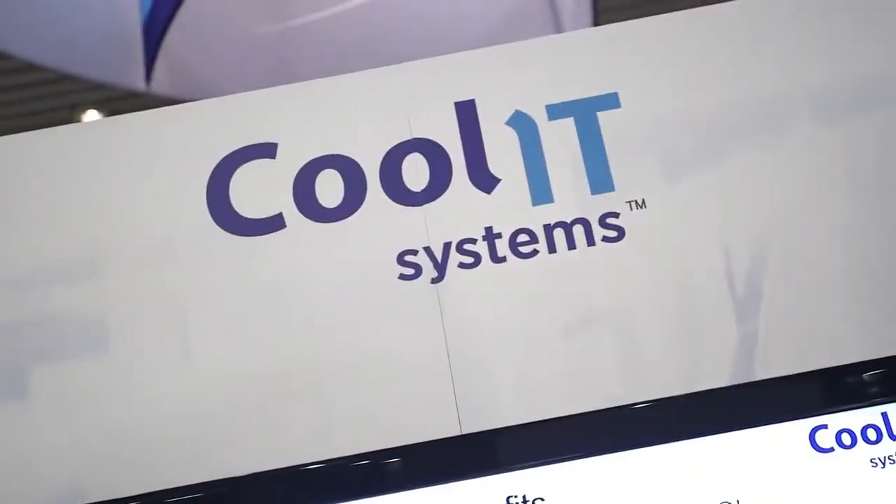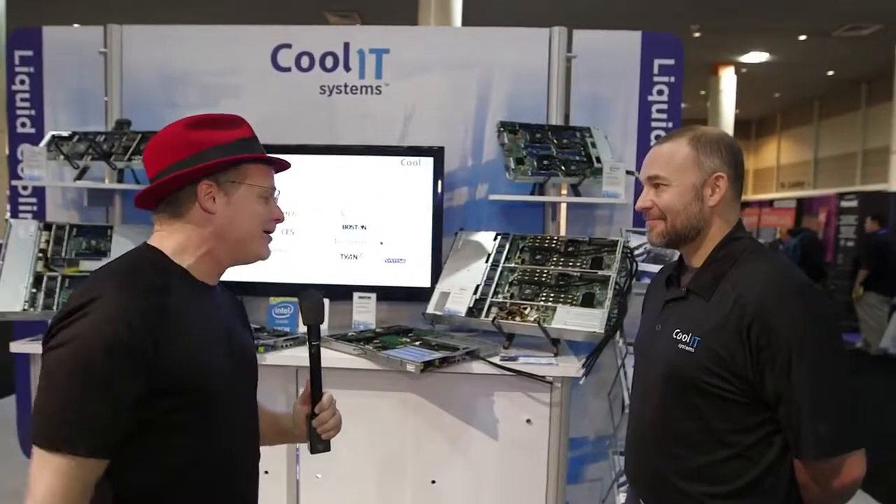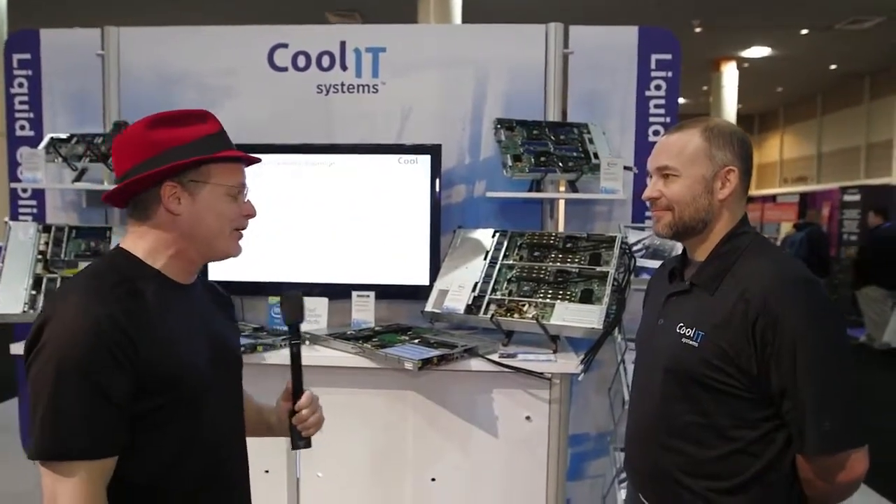Hi, I'm Rich with InsideHPC. We're here in New Orleans at SC14 at the Cool IT Systems booth. I'm here with the CEO, Jeff Lyon. What do you guys got going here with liquid cooling at SC14?